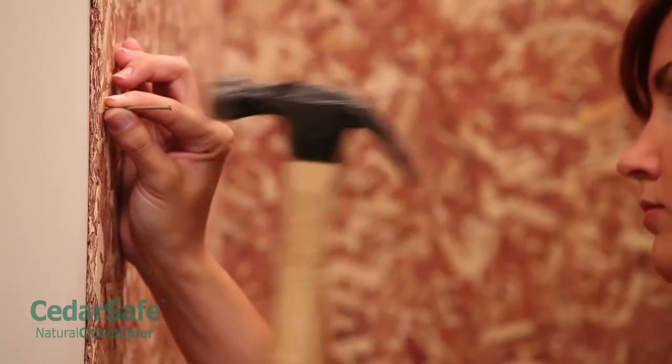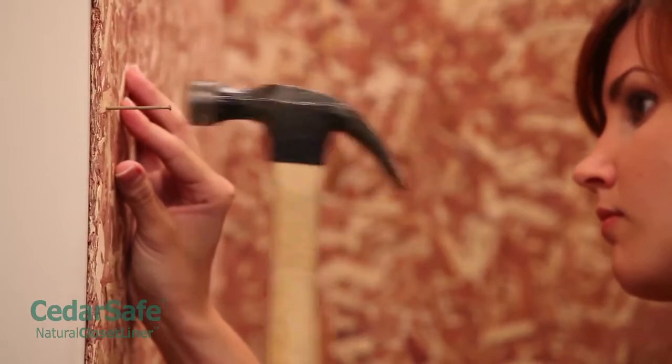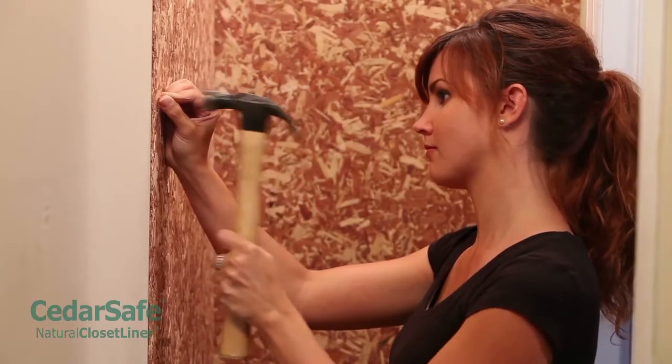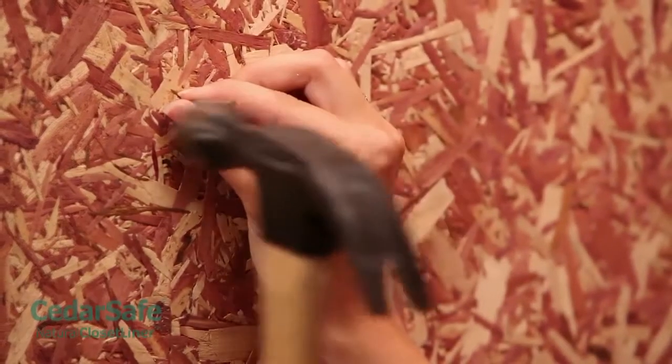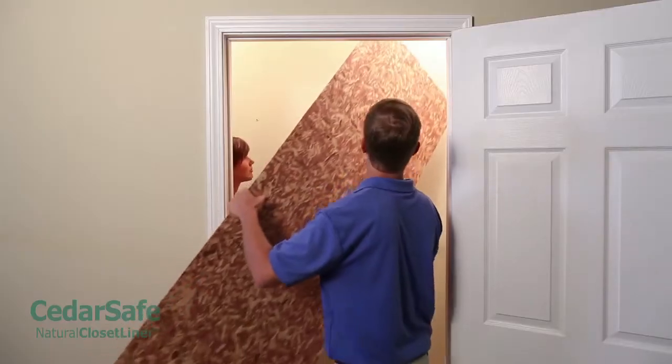Installing your panels is simple. You can nail them in with panel nails, or use an oil-based subfloor adhesive to glue the panels in place. If using panel nails, the surface you are nailing into will determine the length of nails you will need. If nailing into drywall, use 1 and 1/4 inch nails. For homes with plaster and lath, use 2 inch panel nails.